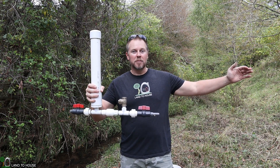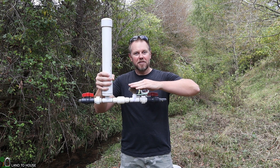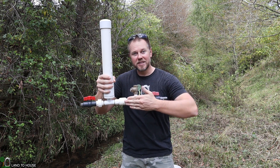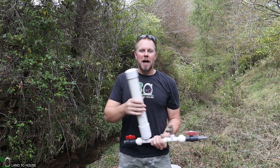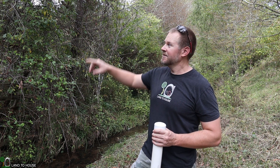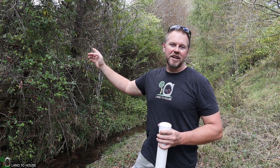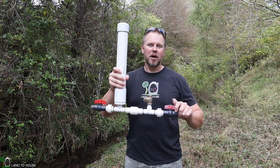Basically, water comes down a pipe, enters into this side, activates this valve which sends a pressure wave into the secondary valve, fills this pressure tank, and then sends water uphill. I'm going to be installing this small pump today to take water from this creek and lift it up this hill to be stored in a tank later on. Follow along as I get this small ram pump installed.